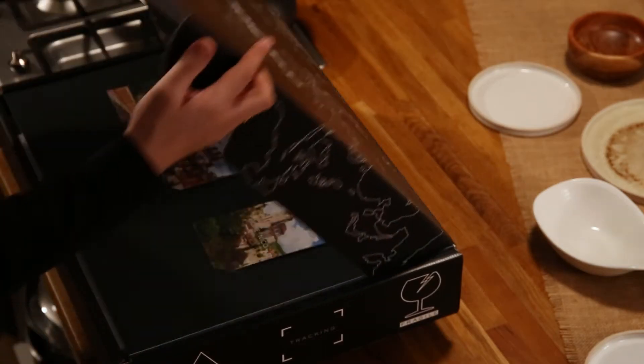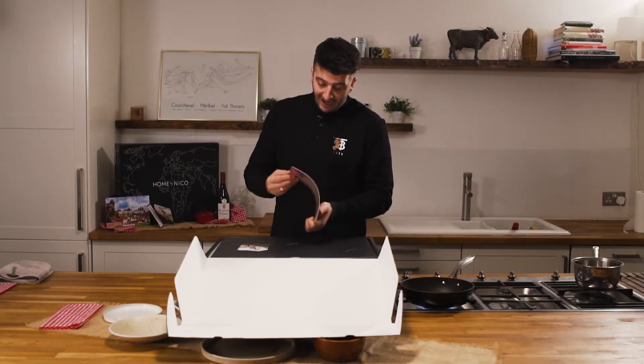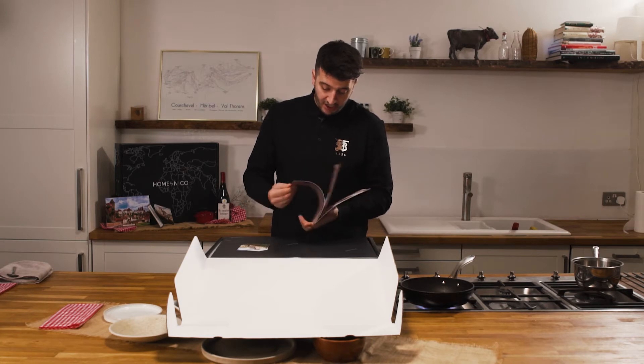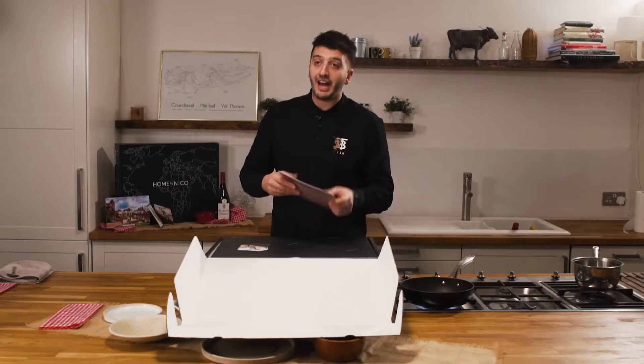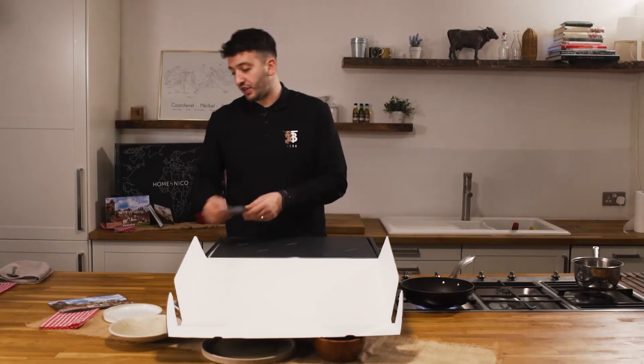So we'll start with unboxing. As always we have our cooking instructions from the chef, which has pictures of all the presentation, instructions, allergens, the inspiration behind the menu, and we have our menu cards to set the table for your guests.